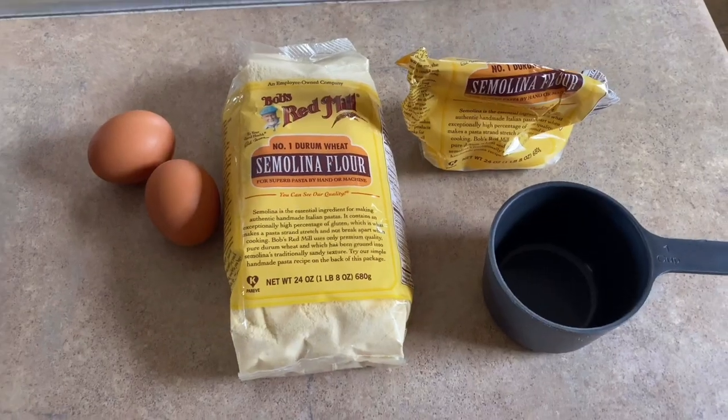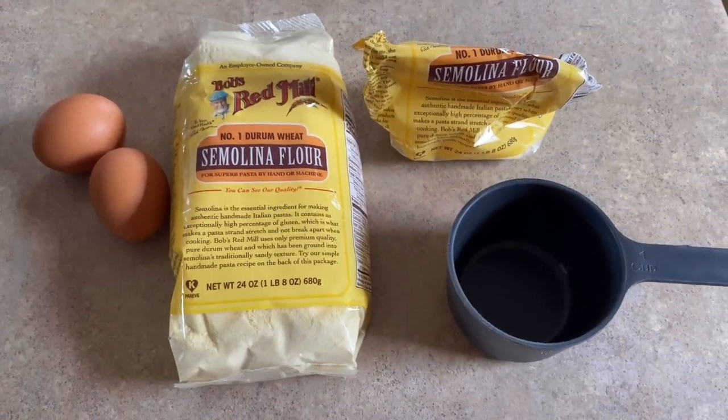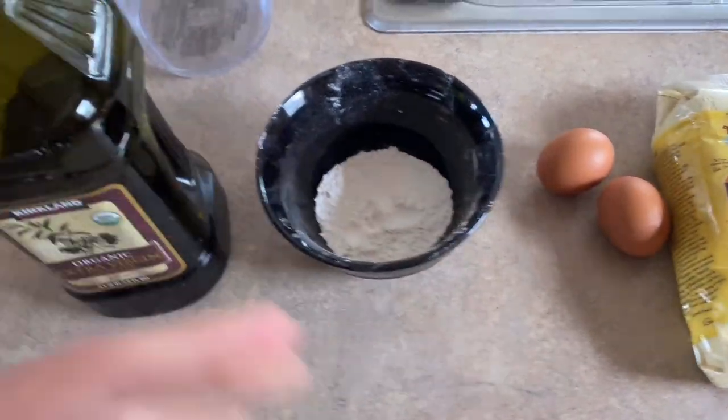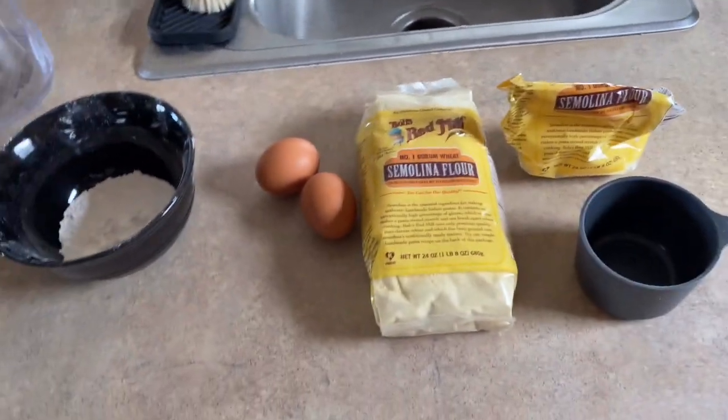What's up everybody, today is day 16 and today we are going to make loreguitas, which is a new pasta for us. Hope you're ready, it's gonna be a wild ride. If you're new here, we're making pasta for a hundred days. The simple ingredients you need are one and a half cups semolina flour, two eggs, all-purpose flour for dusting, olive oil about a tablespoon, and a little bit of water as needed.